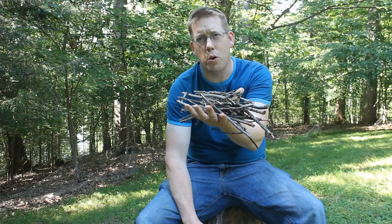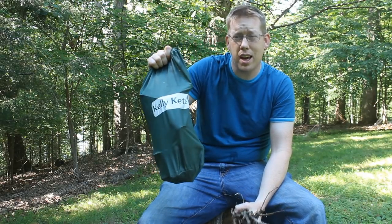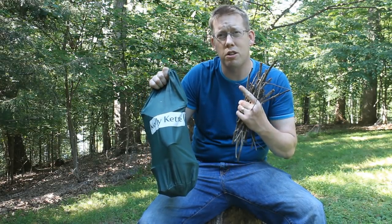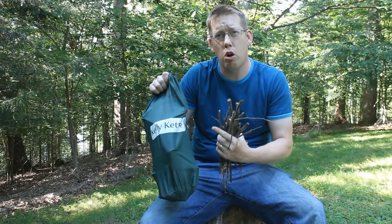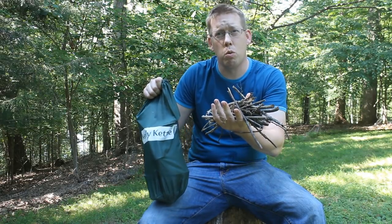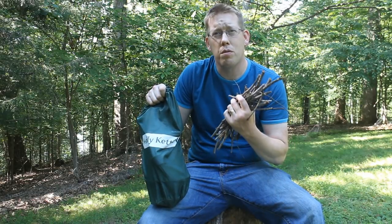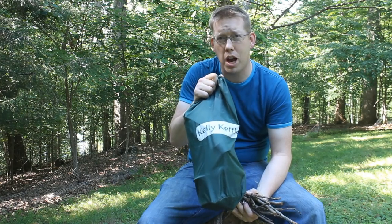Hey, Luke here with catsandcarb.com and I'm going to show you how to cook a full meal using just this much fuel. I'm going to do it using the Kelly Kettle. The Kelly Kettle is the ultimate in survival or camping cooking. It's an extremely versatile stove and kettle that runs off wood, twigs, leaves, and anything you can burn. So with very little you can cook a whole lot.